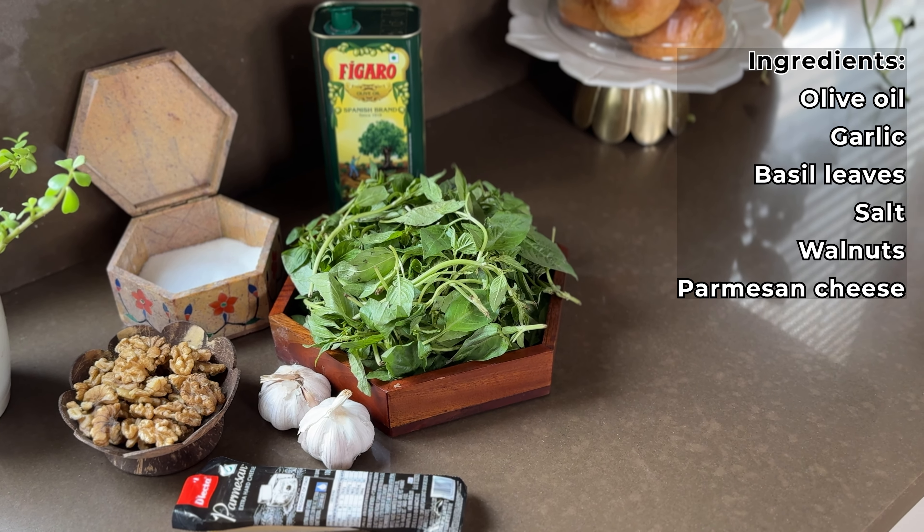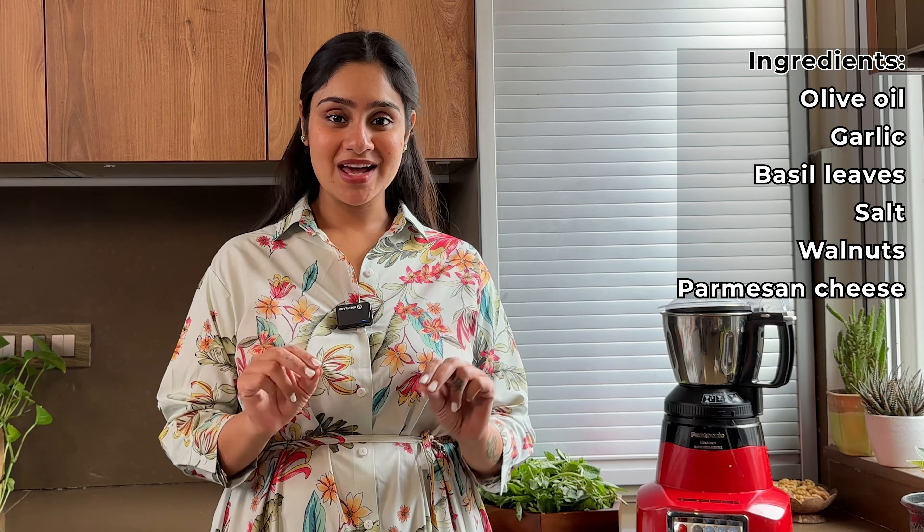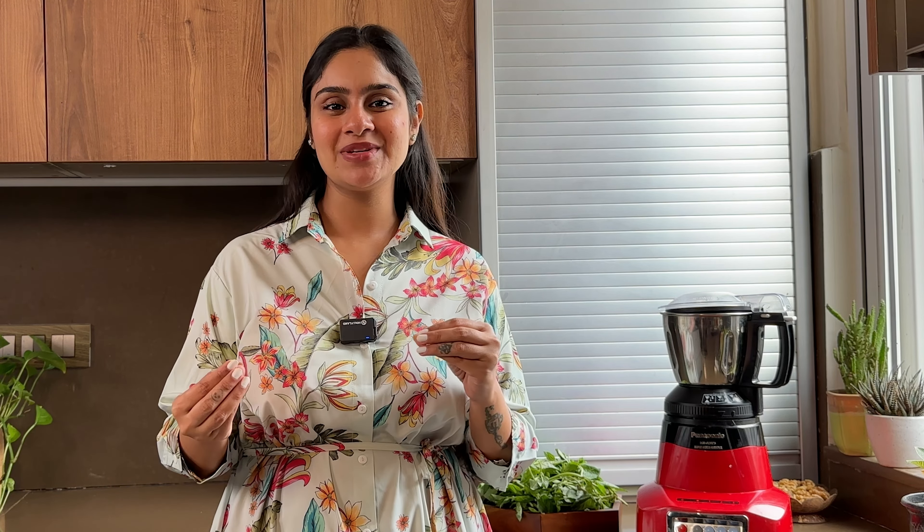In the last video I shared an authentic Arabiata sauce recipe, and I promised I'd be sharing a classic pesto sauce recipe in my next video. So welcome back to the Classy Foodophiles Kitchen. Today we are making an authentic pesto sauce without any Indian experiments, without any jhol mol. Let's get started.